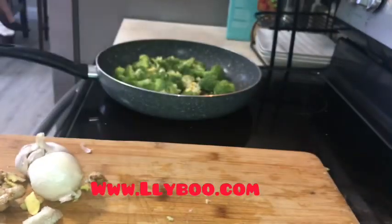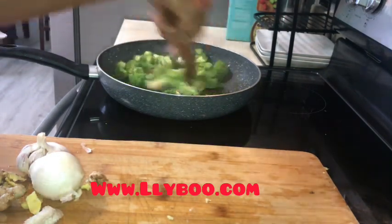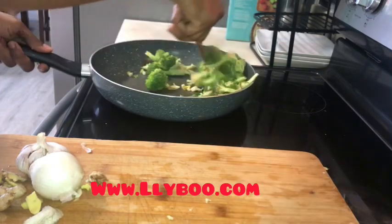This is my green seasoning — it's what I use to cook. I made it with green onion, thyme, parsley, bell pepper, fresh garlic, and fresh ginger. Everything is fresh, and you keep it in your fridge.